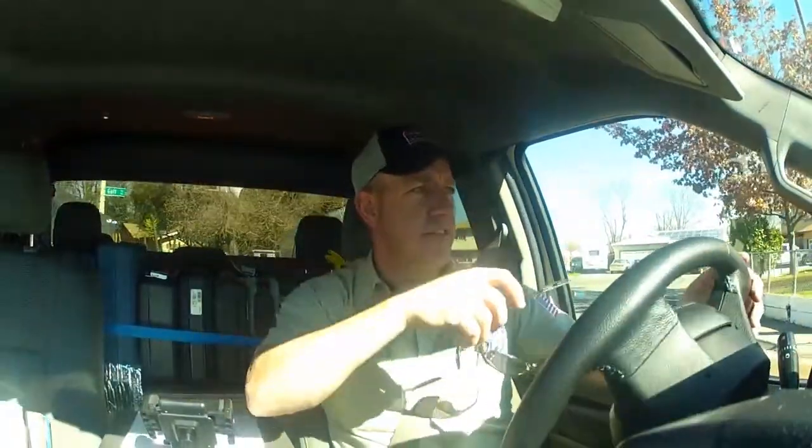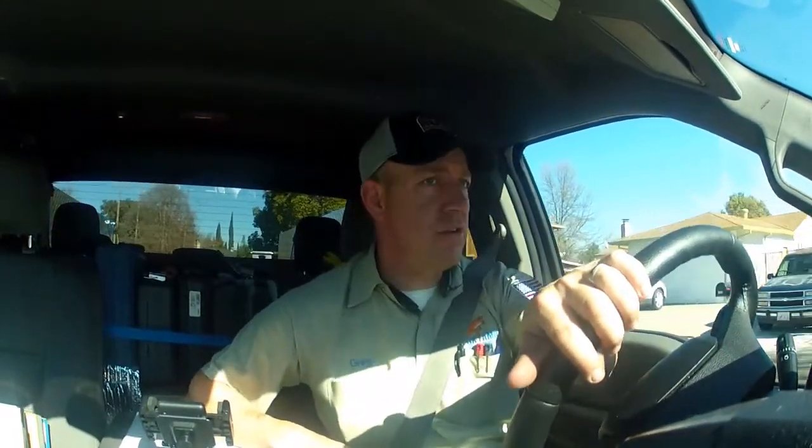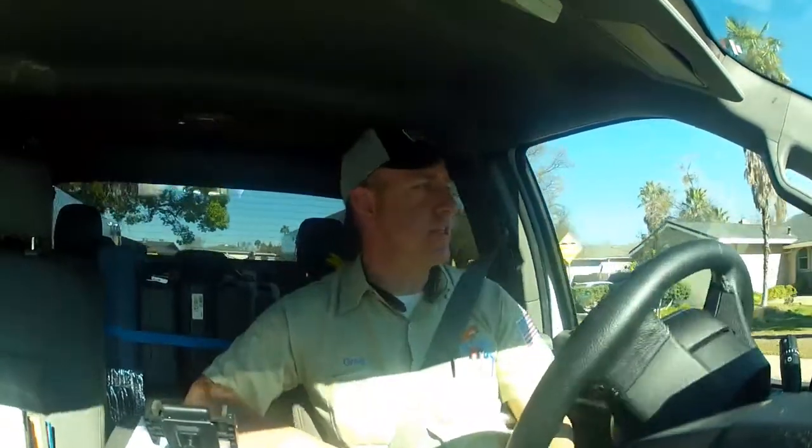The theme lately with us YouTubers has been not replacing the system if it doesn't have to be replaced. This lady's got a 15-year-old Trane, and during the summertime here in Sacramento, we have at least 20 days that are above 100 degrees, and we have a few days that are above 110 degrees. So it's hot here in the summertime, and it's important that you have good insulation levels as well as a good AC air conditioning system.